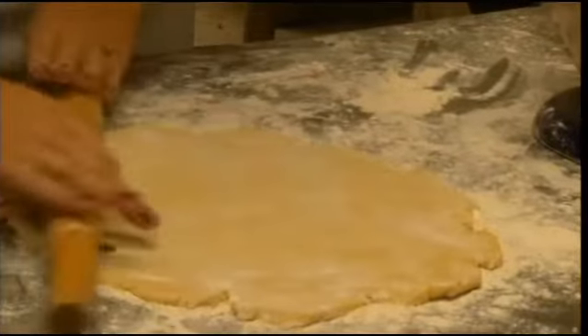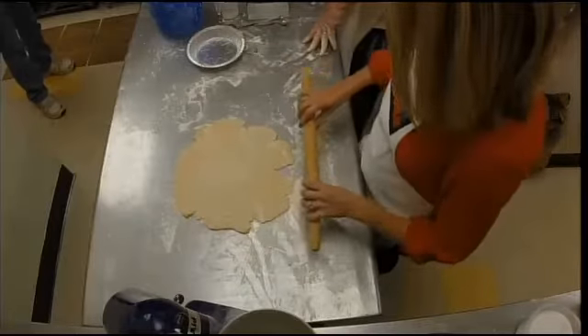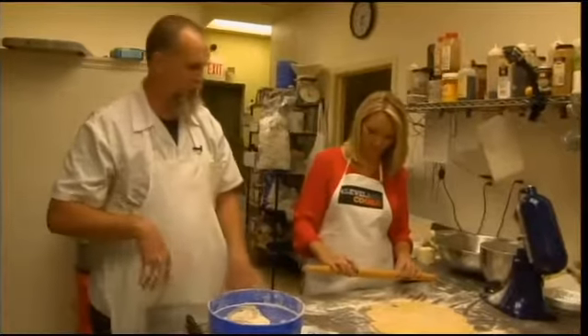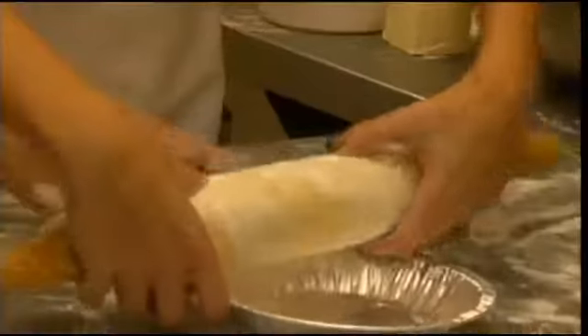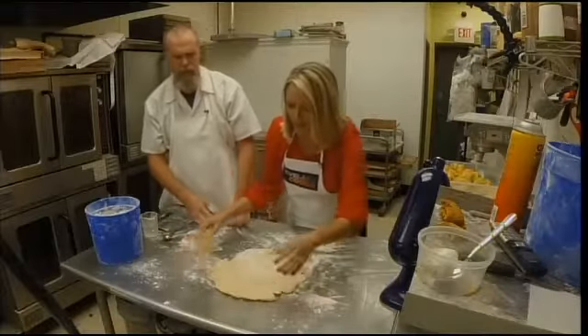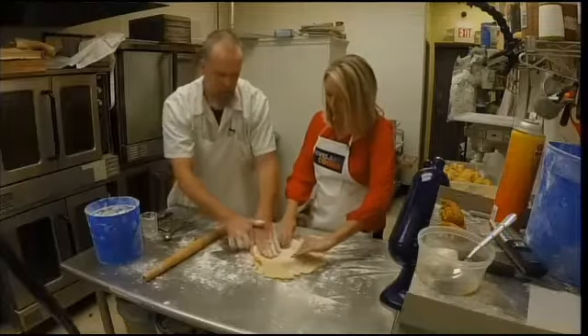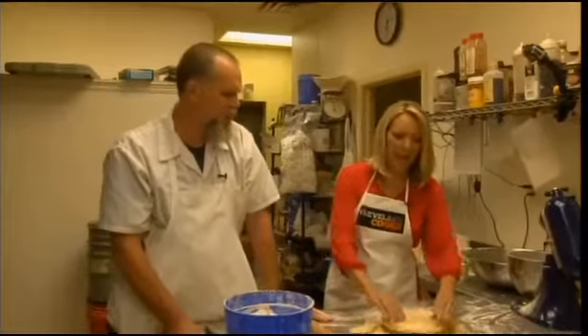The scary part is getting it from the table to your pan. Well, I showed you the trick — go ahead and show everybody. Instead of picking it up and manhandling it, you lay it over the rolling pin and transfer it that way. There you go — look at that. Just get it pressed all down in there, then start scraping it off the edge. That was super quick — yeah, it's really easy. I don't do it because it's so intimidating, but it really doesn't take long at all.